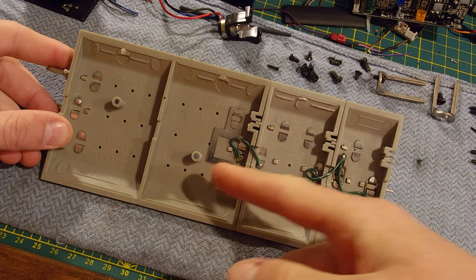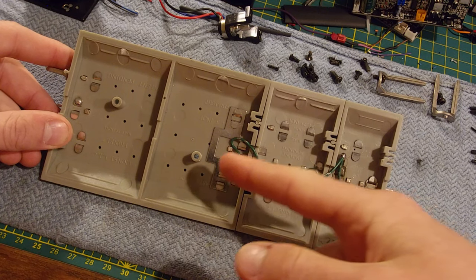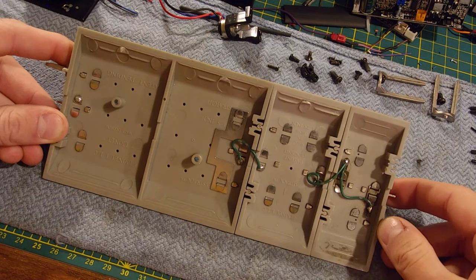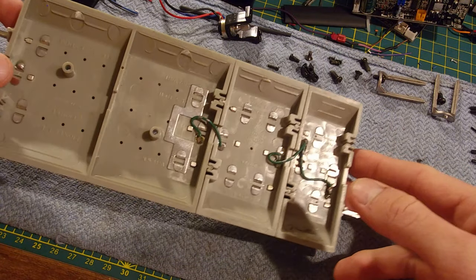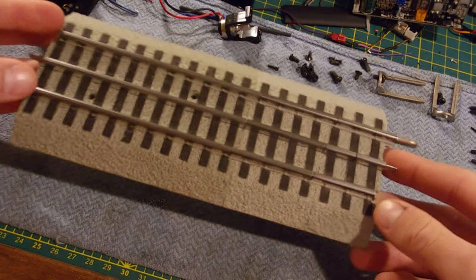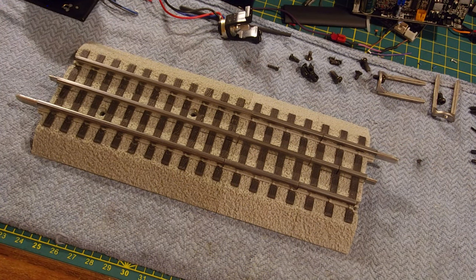Obviously if you are having issues with your outside rail connections you can run wires between those tabs as well. But personally I've had no issues so I'm not going to be doing that. This is the technique that I use and I think it works really well and it looks very clean. So this piece of track is ready to be put on the layout. Now I'm going to show you some pictures of some other pieces that I've connected together.